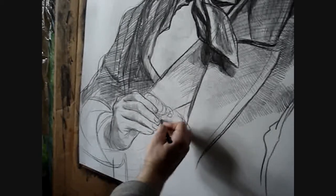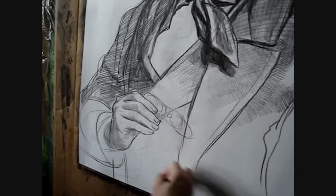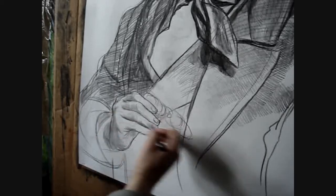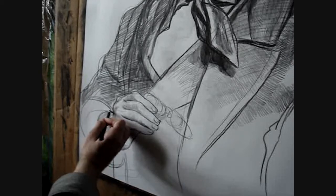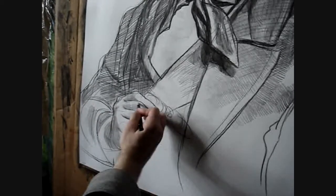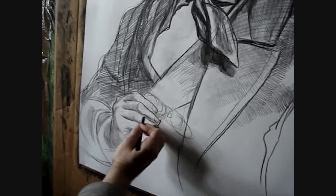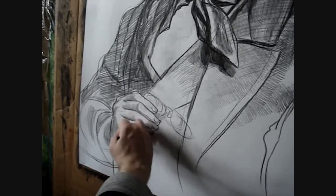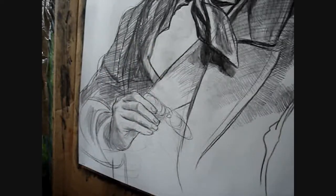Он держит в руках старинные очки, или монокль — скорее всего это было так. Вот я наметил руки, сейчас буду их более тщательно прорабатывать, и скоро вы увидите, что у нас получится.